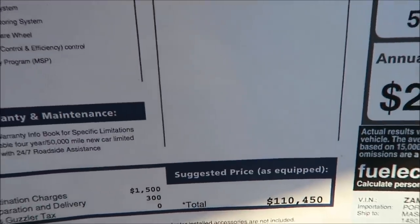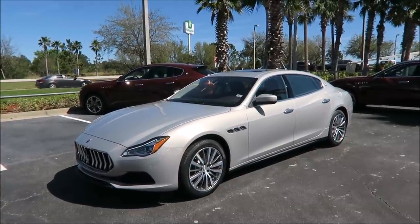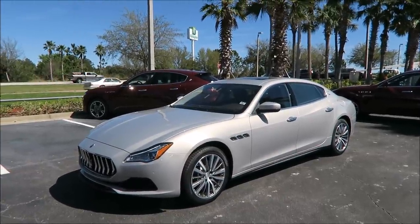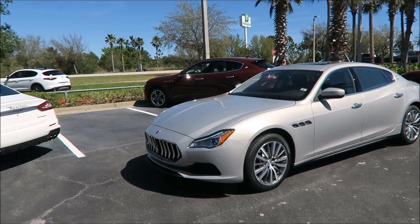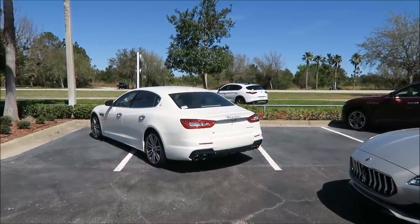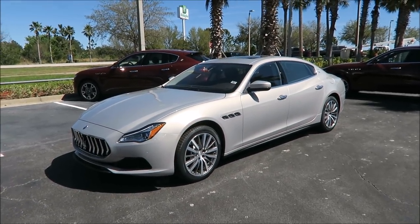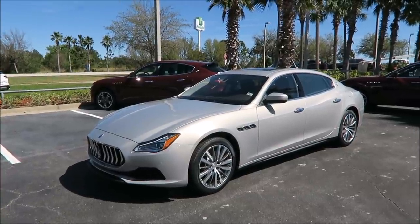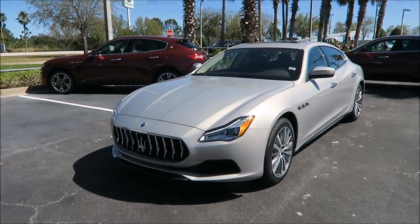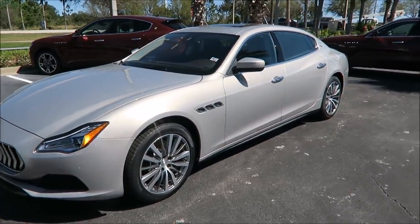So what do you guys think about the 2018 Quattroporte S? This is a pretty base standard model, so you're not getting tons of extra options. A lot of the stuff is already on the Ghibli so you've seen it before. The Grand Sport Quattroporte has a lot more to it styling and function-wise — it's just a different kind of beast. And there's the Quattroporte GTS with the twin-turbo V8 which we're actually getting in pretty soon — I can't wait to show you guys that.